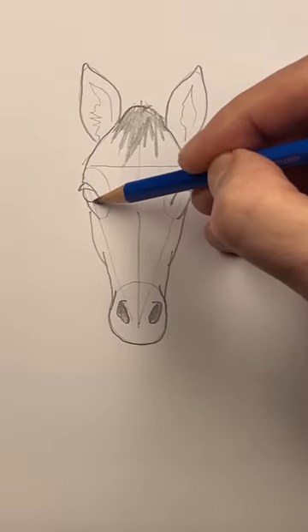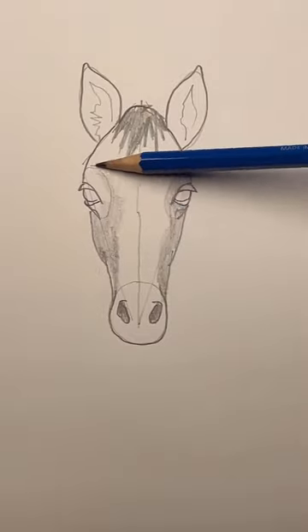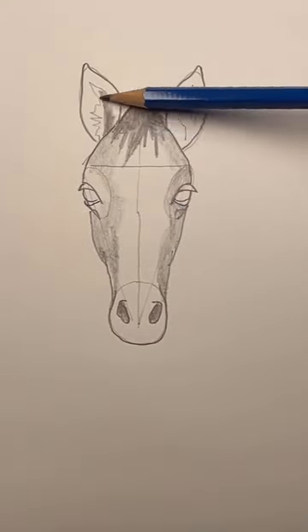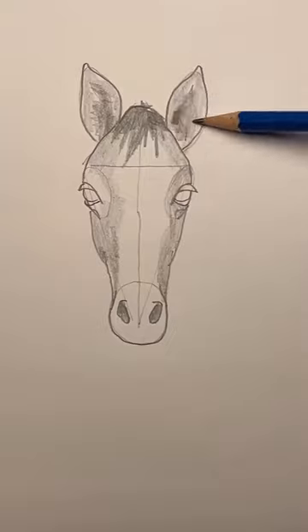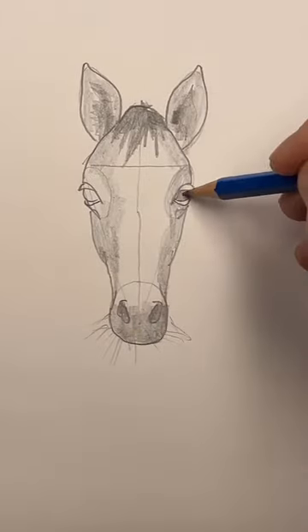Draw the eyeballs and the lower lids. Now add some shading on both sides with the side of your pencil. Make it a little darker inside the ears and at the bottom of the nose. Add some whiskers, and color in the eyes.